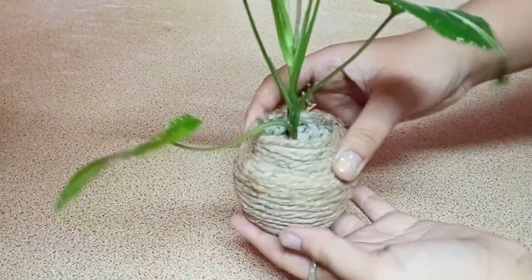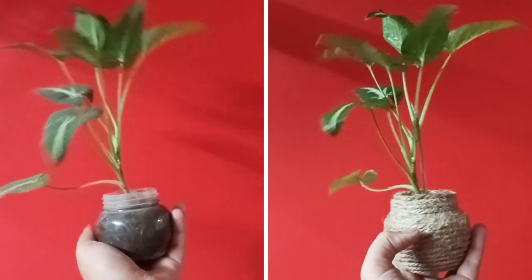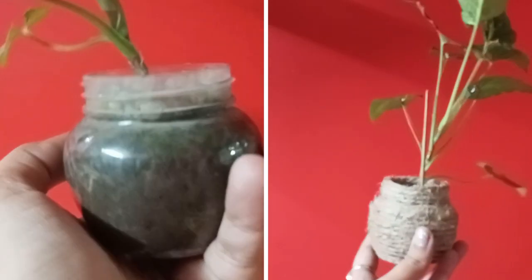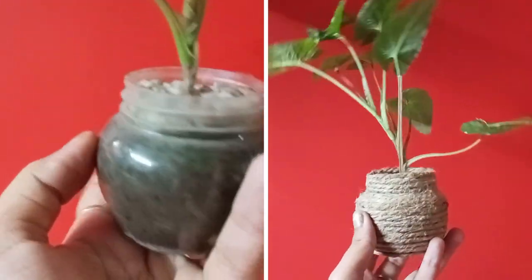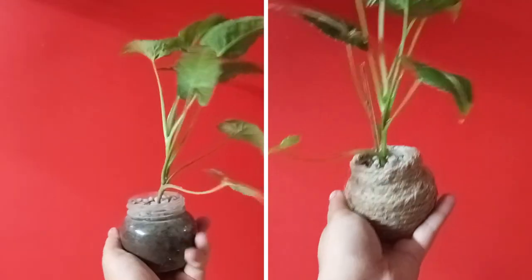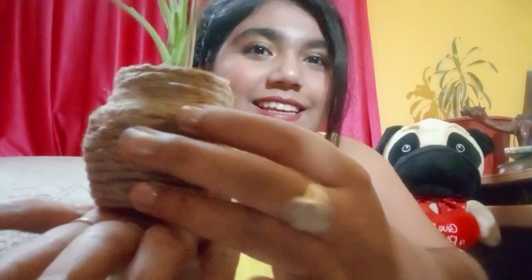Here's the end result — you can see how pretty it looks! I hope you guys liked this DIY. You can see how beautifully the transformation has taken place. It has a nice rough look and I really love it.